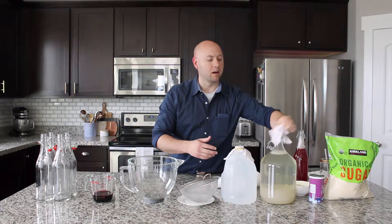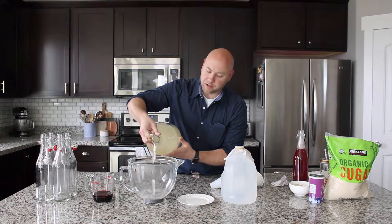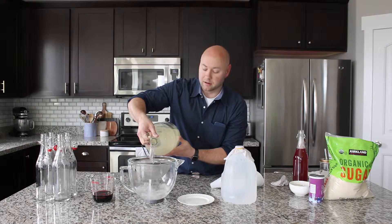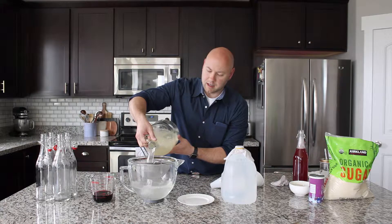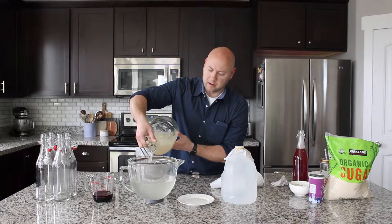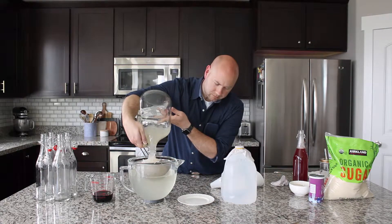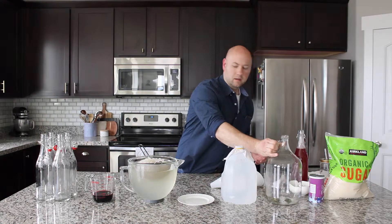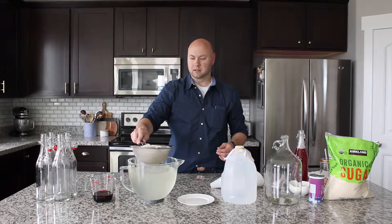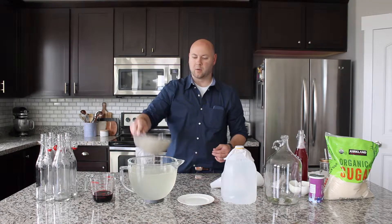Today we're going to take our kefir, which is activated. This is our first ferment which has been sitting in this sugar water for about 48 to 72 hours. As I pour it into this basin, the kefir grains are coming out into the strainer and the activated kefir water is falling into the basin. We'll take these activated kefir grains, drain that water out, and set these aside.